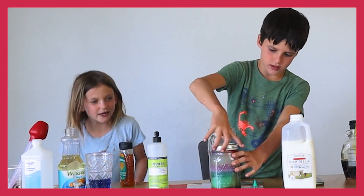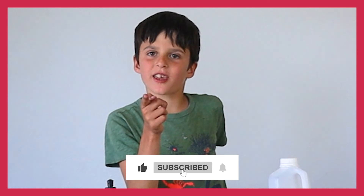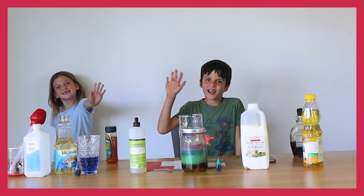Hope you have fun making this at home! Write your results in the comments. Until next time — see ya!